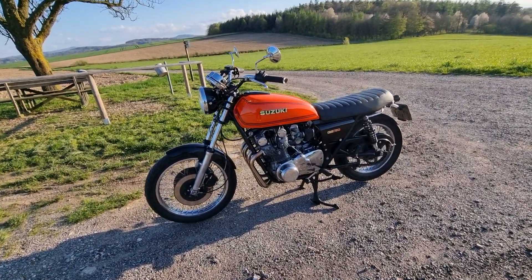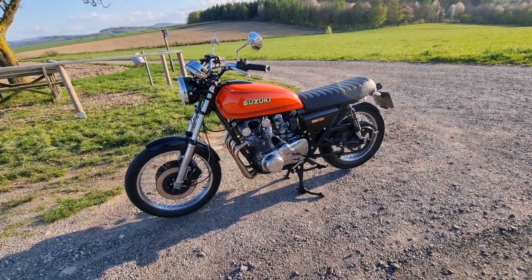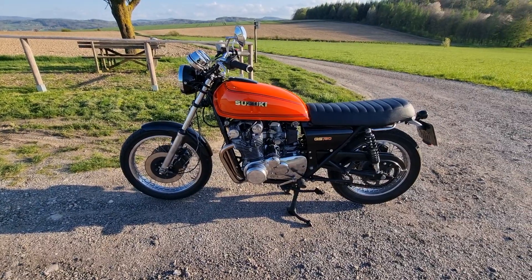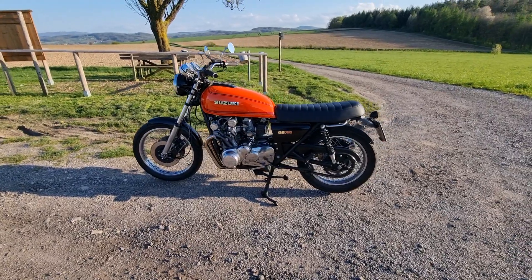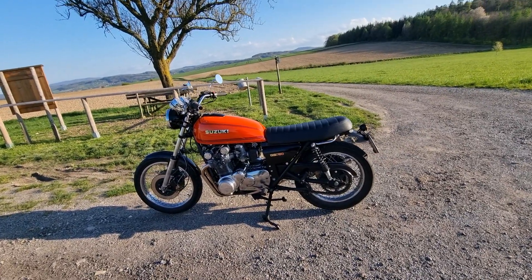This is my Suzuki GS750 from 1978. I bought this bike about two or three years ago. Over the time it changed a few things as you can see. The bike wasn't running when I bought it — it was in stock condition but really, really bad.